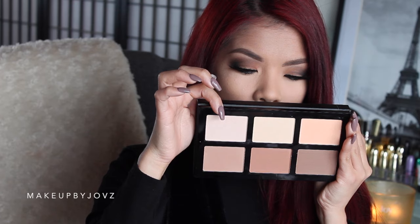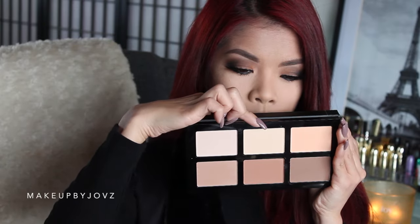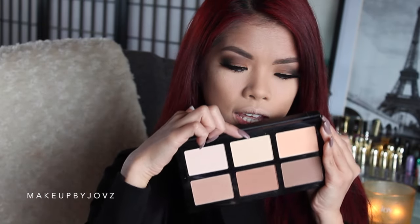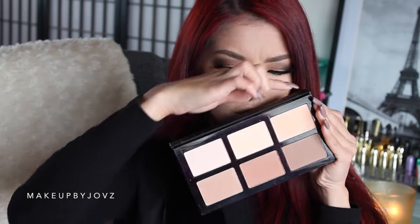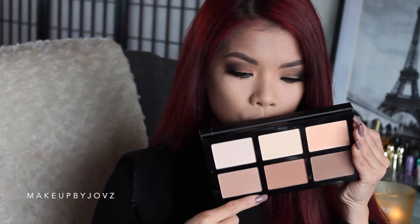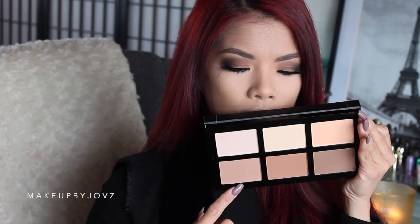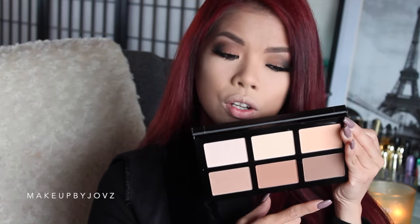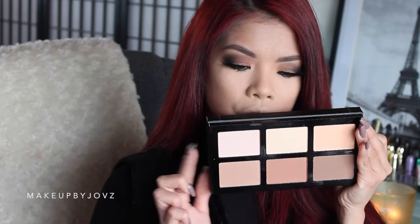This is the highlight shade you use on the highest part of your cheekbones. This one has a yellow base — you'd use that as a setting powder underneath your eyes. This more peachy color I'd probably use as a blush. For the contour shades, one has a reddish undertone I'd use as a bronzer, and the other has a more gray tone making it better for actual contouring.